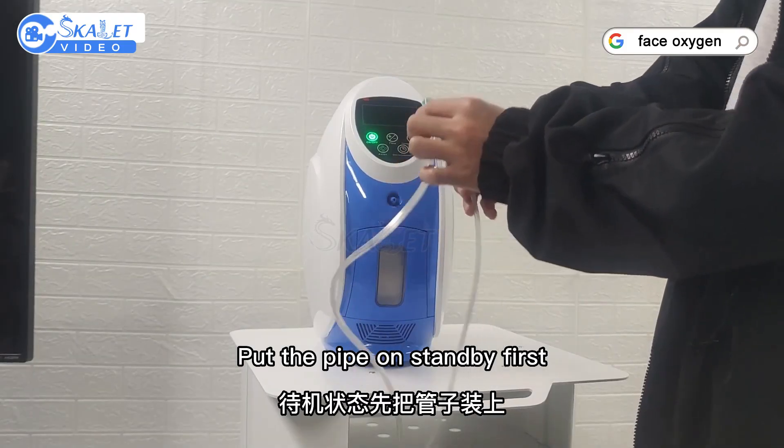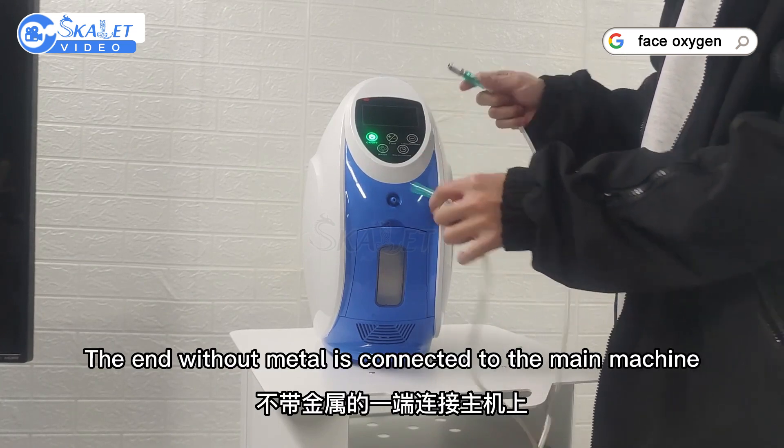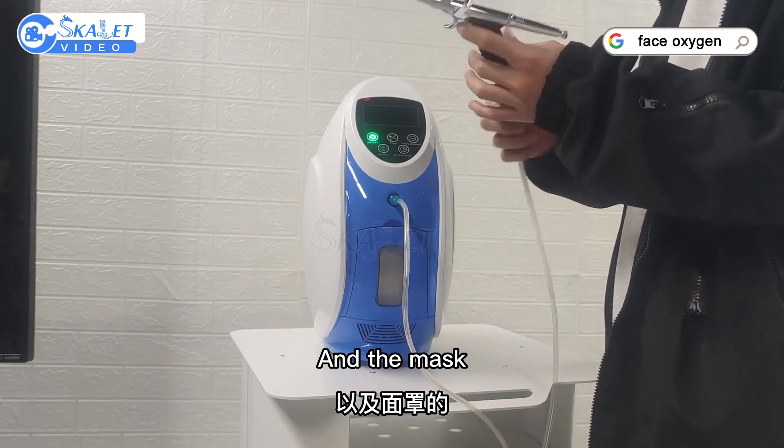Set up the pipe: the end without metal is connected to the main machine — just plug it in. The other end connects to the airbrush gun and the mask.